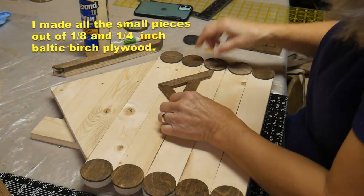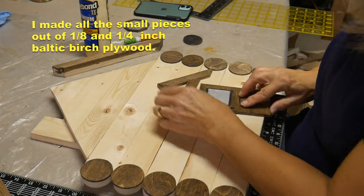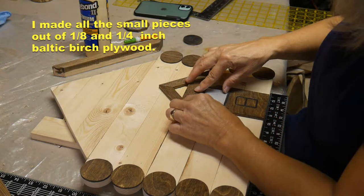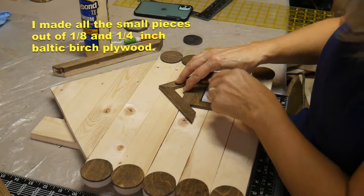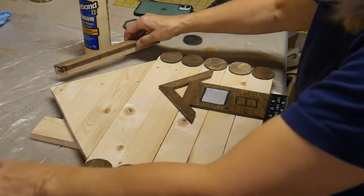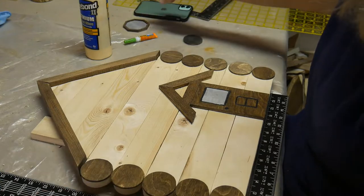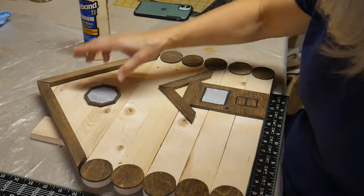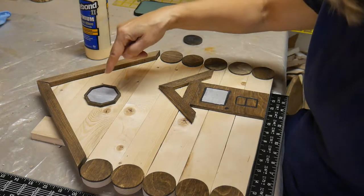I cut these on the chop saw for the side door and dormer. And they also have an octagon window at the top, which I cut also on my scroll saw.